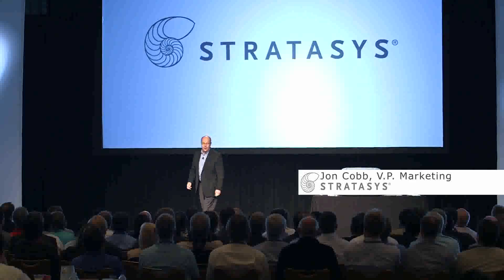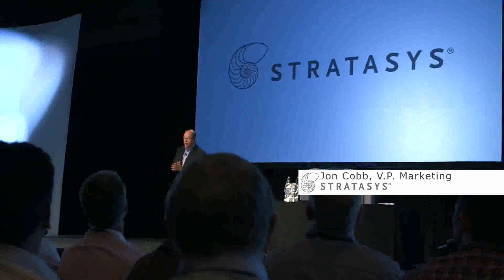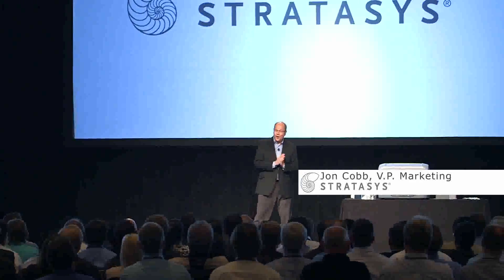My name is John Cobb, I'm Vice President of Marketing at Stratasys, and I have some very exciting news to share with you today. But before I get to that news, I'd like to share with you a message from our Founder and CEO, Scott Crump. Scott?